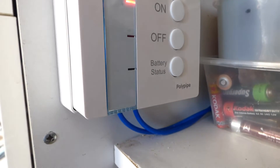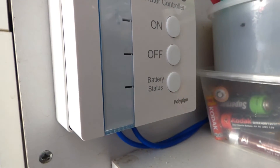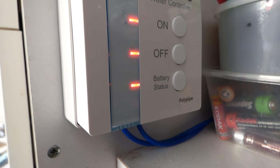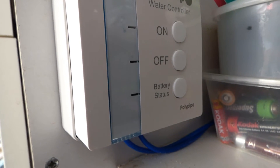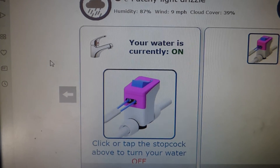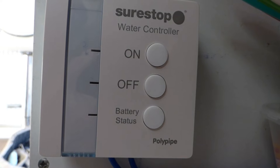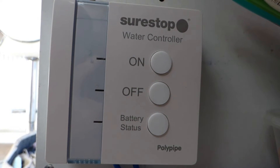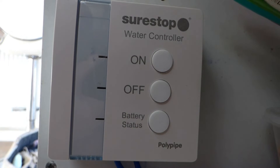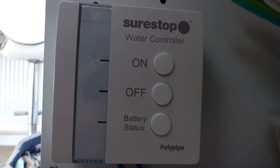Now turn the controller on and go online to set it up. The battery status shows three lights at the moment — that's the main thing to keep an eye on. To create a SureStop account it's a normal sign-on routine, nothing unusual. During setup you'll be asked to pair the water controller with the hub: press the on button and the battery status button together for 15 seconds and you'll get a triple flash with all three LEDs flashing up and down. When that's happening, you can pair the two devices.